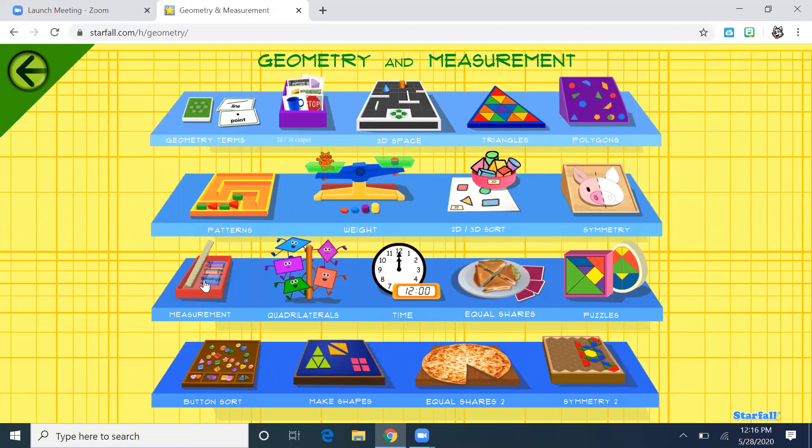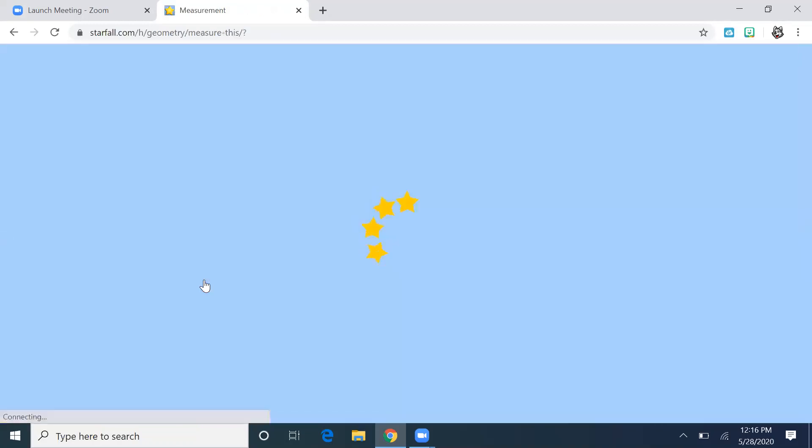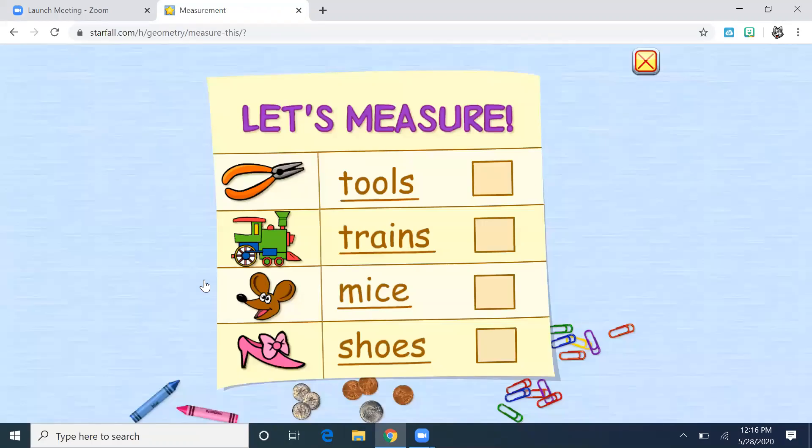I'm going to come up here to measurement. It says "Let's Measure." When we measure, we're going to see how long or how tall something is. Since we've been talking about construction, let's start with tools.